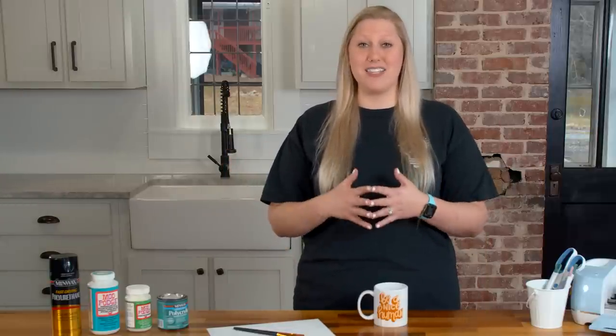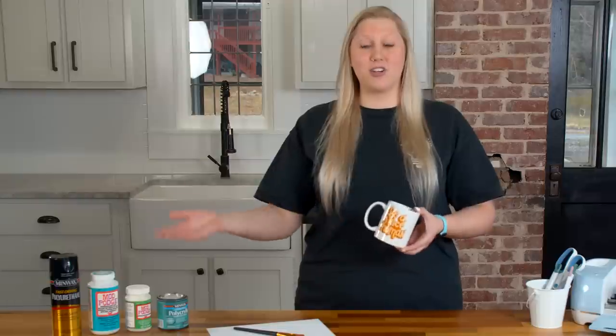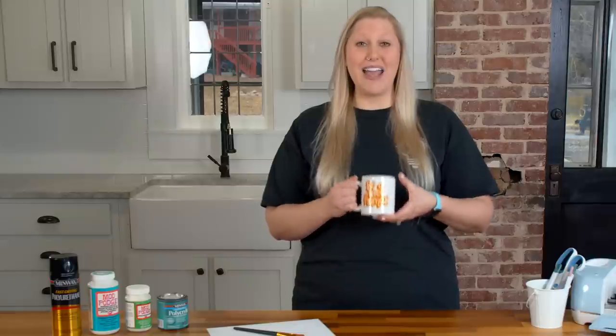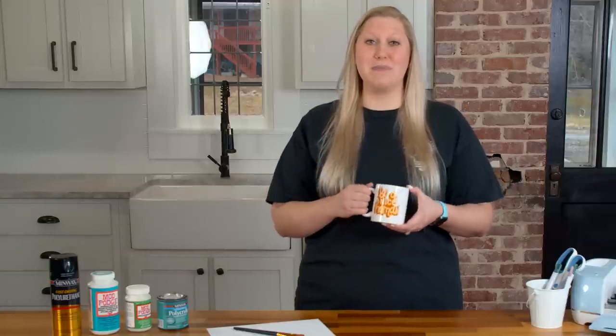One of the most asked questions I get from all my sealer videos is: what is the difference between dry time and cure time? I can apply a sealer onto this mug and have it dry in just a few hours; however, it is not completely and fully sealed and cured until 28 days after you apply the product.